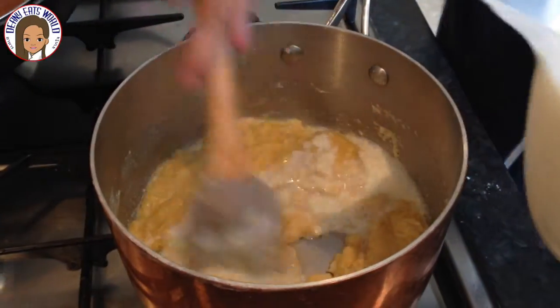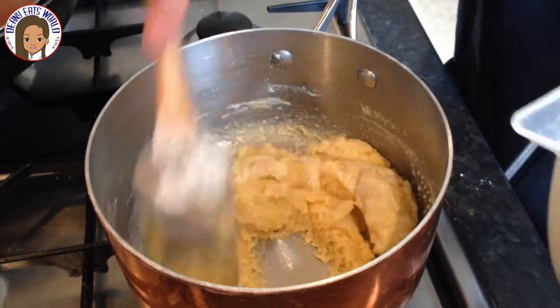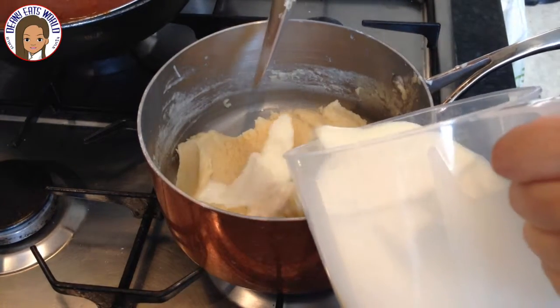Add the milk to the roux gradually, stirring gently until you get a smooth consistency. Repeat the process until you've added all the milk.